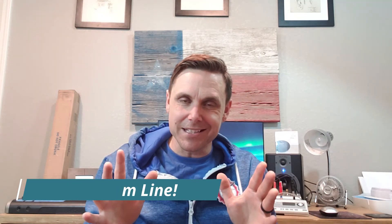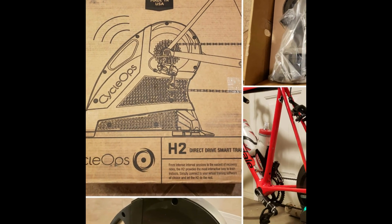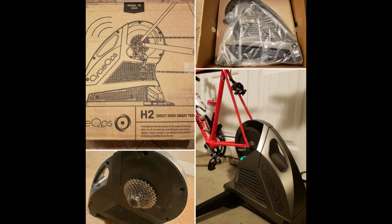Bottom line: if you're on the fence about a smart trainer and wondering whether it's worth it when you're getting by with a passive trainer — you won't regret the smart trainer. It is a whole night and day difference. They are more money, but you get what you pay for. The reason they're more expensive is because they have so much more to offer. I've enjoyed the Cyclops H2. Everything I read was backed up by the product. I opened the box, put the cassette on, hooked my bike up, turned on Rouvy, and everything synced up. Zero headaches. I hope this video helps you make decisions about your training. Thanks for watching.